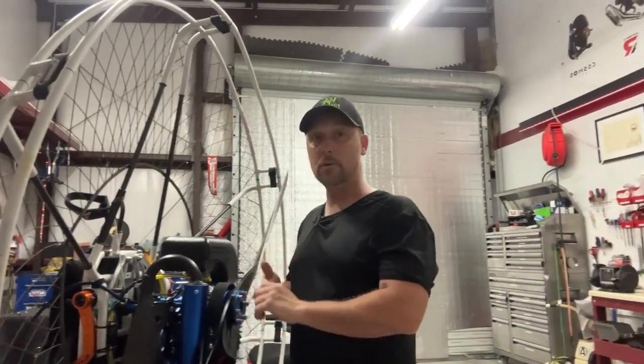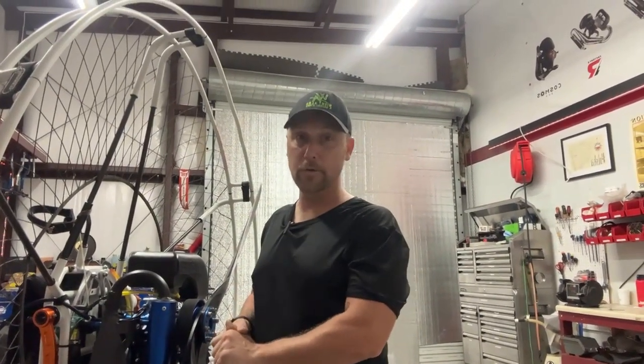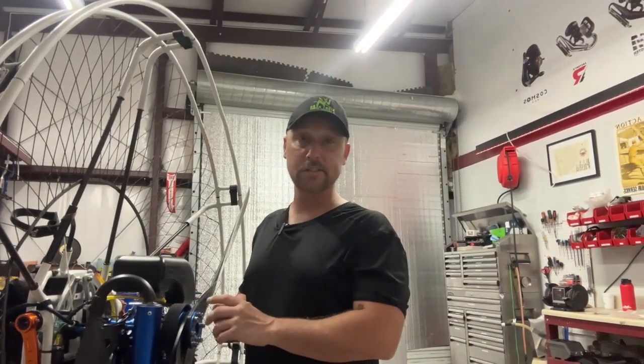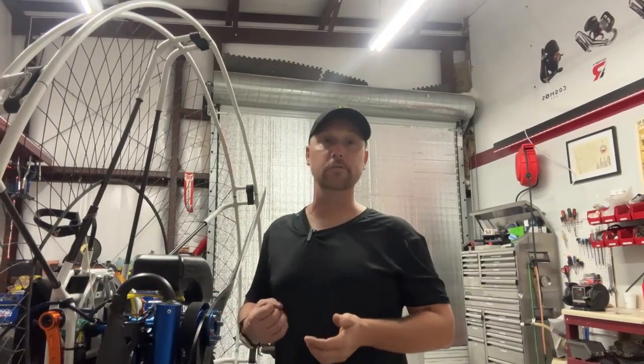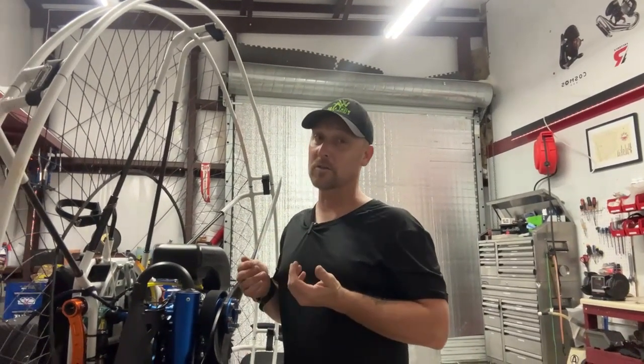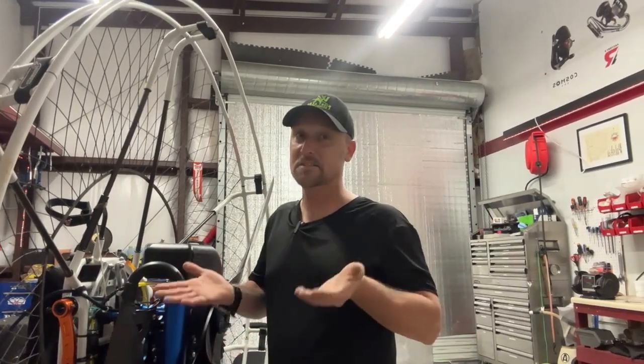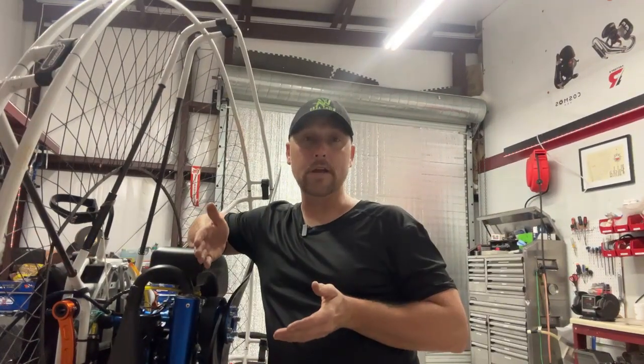These are available in powder coat — I can get them powder coated for you if you want. There's prismaticpowders.com with 7,000 different colors, so please take a look at that and take it into consideration when you're doing your conversion, because powder coat always looks awesome. This is a great opportunity to make your paramotor look really kick ass, because that's what this is all about.